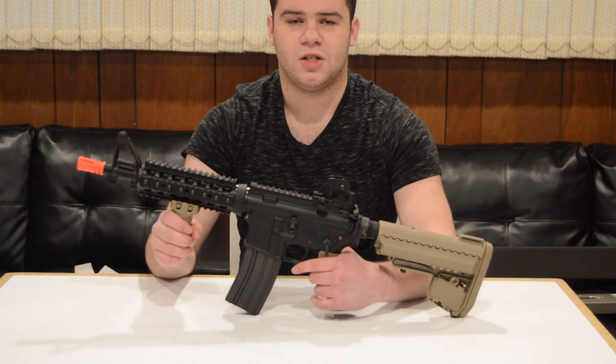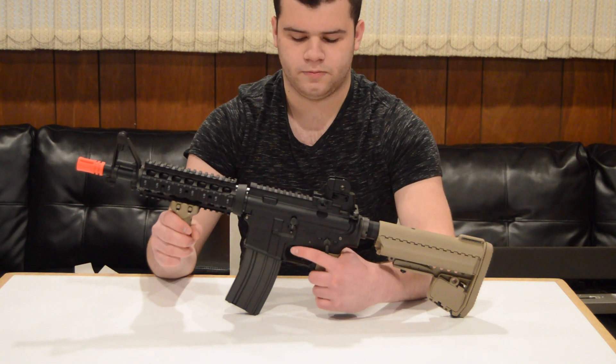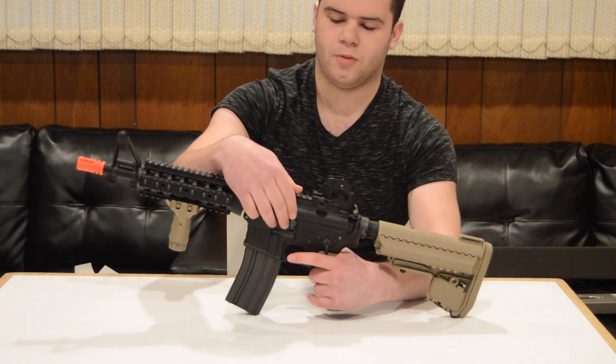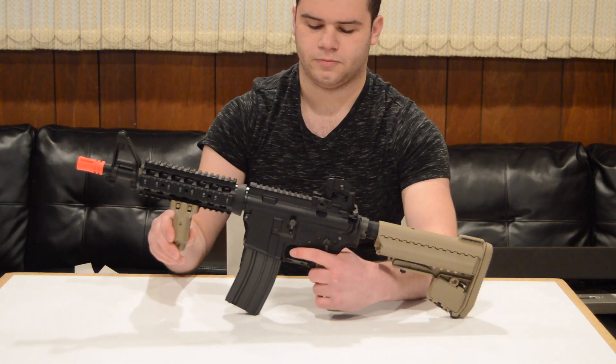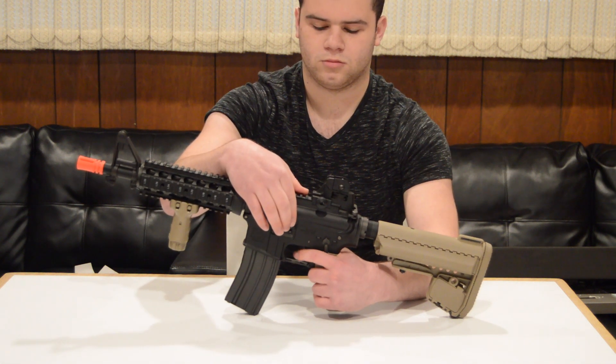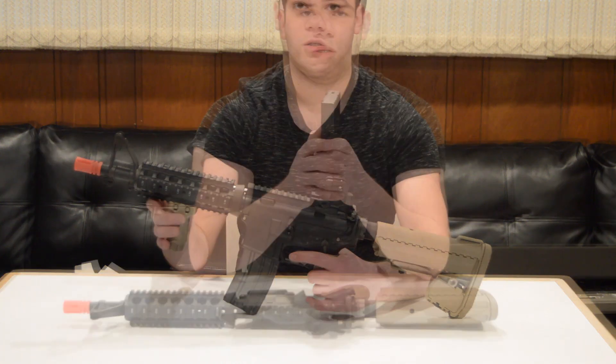One of my favorite features on this gun is the fact that the gun stops firing after your last BB is fed. You won't fire anymore until you hit the bolt release. You are also able to dry fire the gun by holding down the bolt release, which is pretty cool.